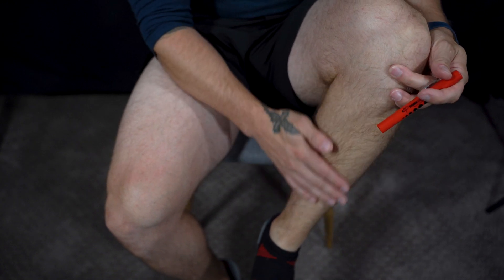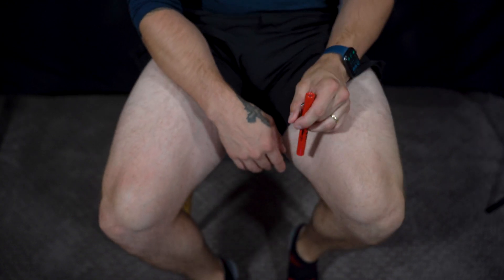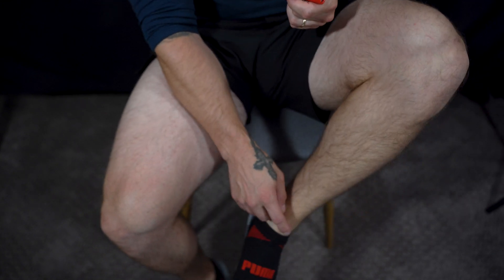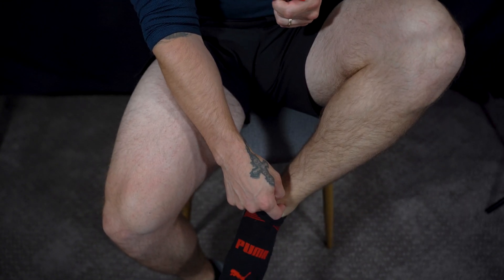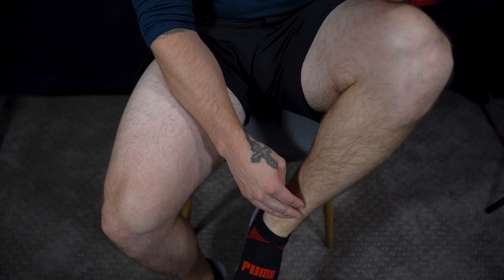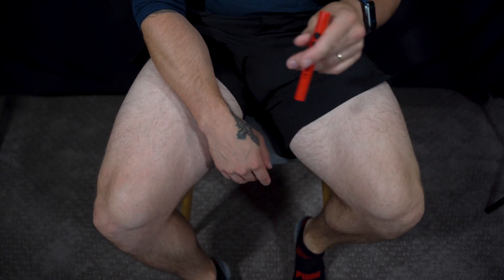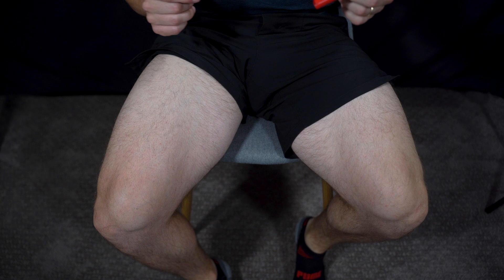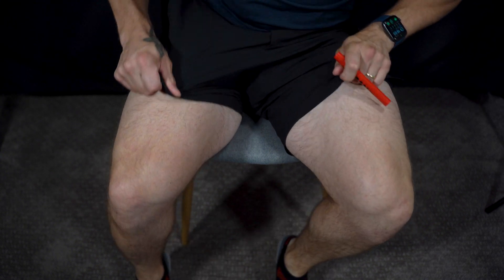There's a ton of other muscles in there. You have your patellar tendon, your flexor digitorum, and then your tibia and fibula — all those types of muscles to work with.